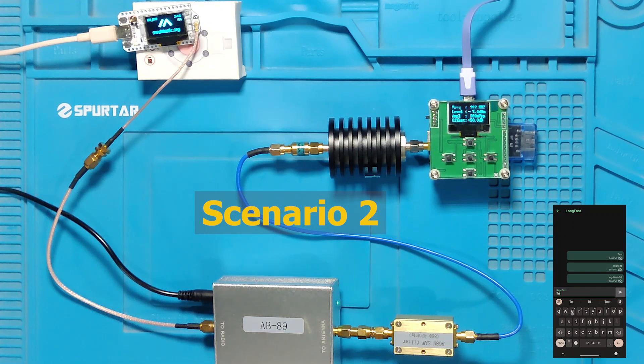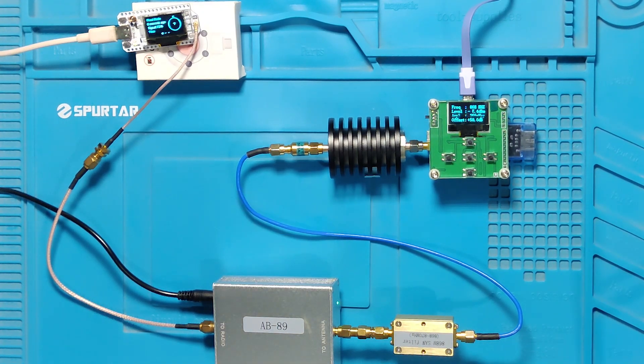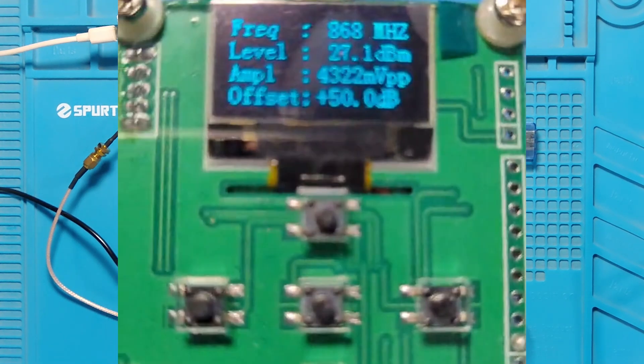In Scenario 2, we have changed the location of the bandpass filter — it is now placed after the amplifier. The power meter still reads 27.1 dBm.